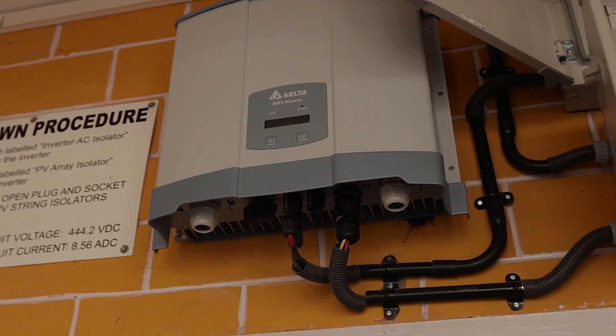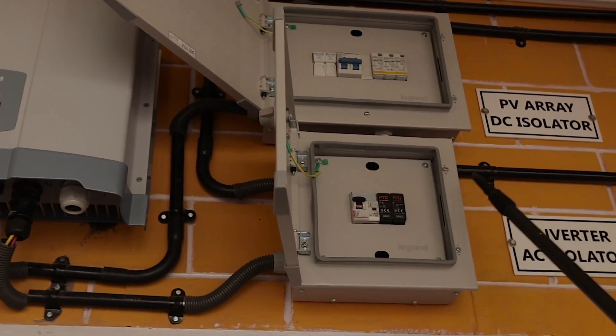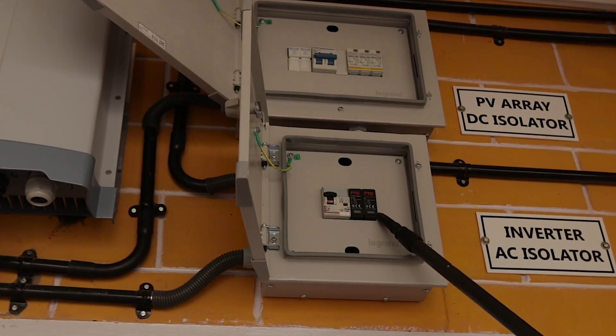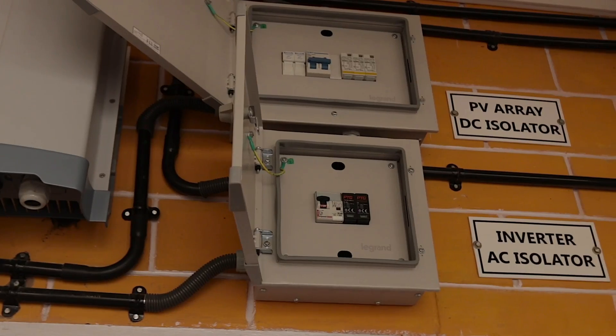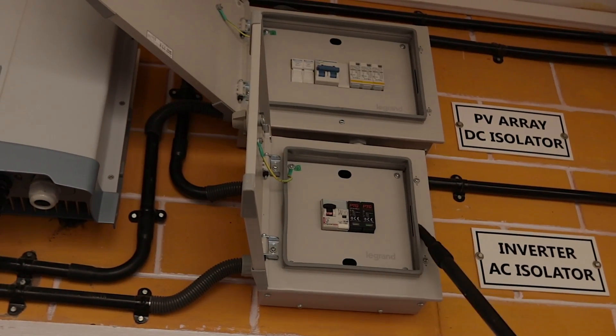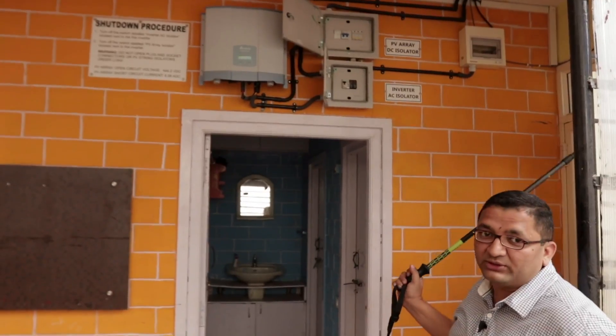The output of the inverter goes into this AC distribution box, where we have an AC MCB, an AC ELCB, and an AC surge protection device. The power output from here gets fed into the generation side meter, and from there to a bidirectional meter which we will go down and see.